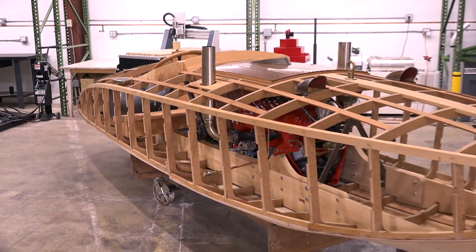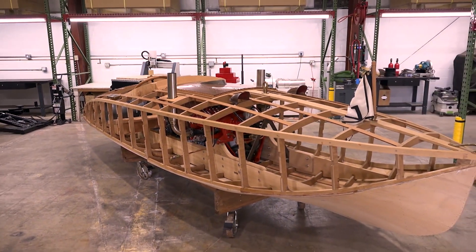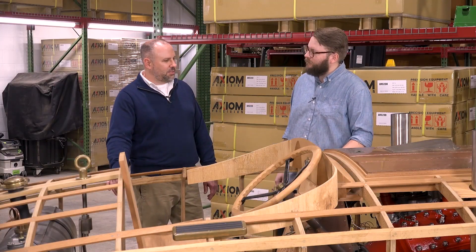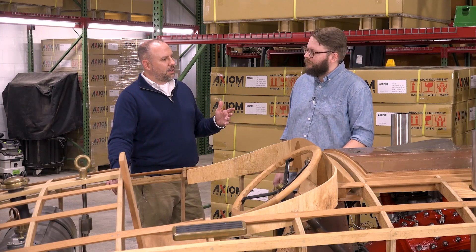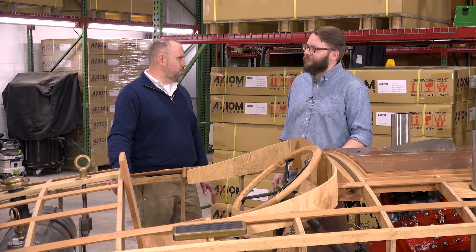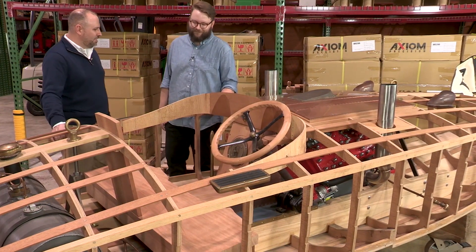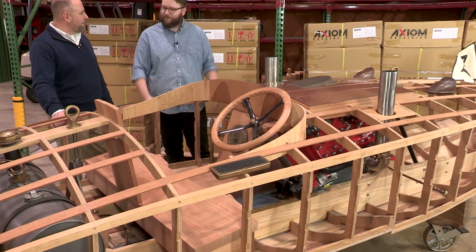This is actually a project that I've been working on for a number of years. I have several passions in my life, but two of the big ones are building wooden boats and going fast. And this boat really sums it all up in one project.